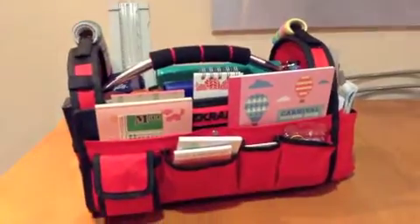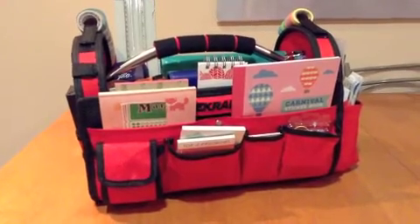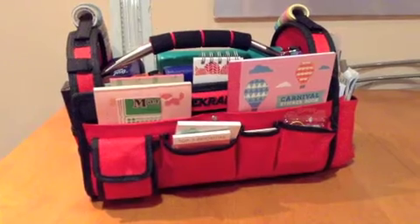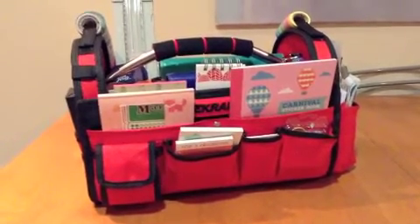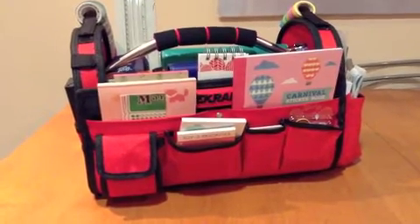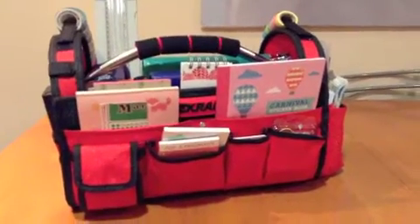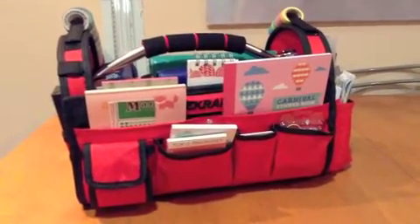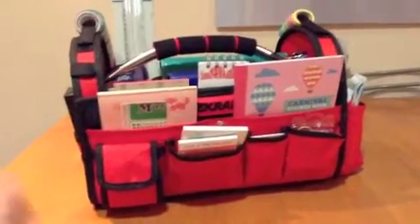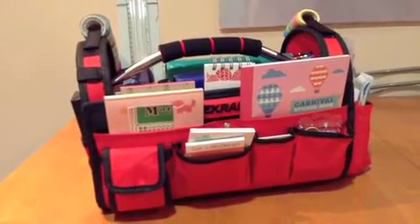Hi guys, Jen here. Today I'm doing a much-requested video on my planner tote. I call it my planner tote, but really it's just a tool bag from a hardware store and it cost me $20, instead of those expensive craft bags. For everyone who lives in Australia, I got it from Masters. This is perfect for me — I don't have a study anymore because I just had another baby, so this is my portable study.